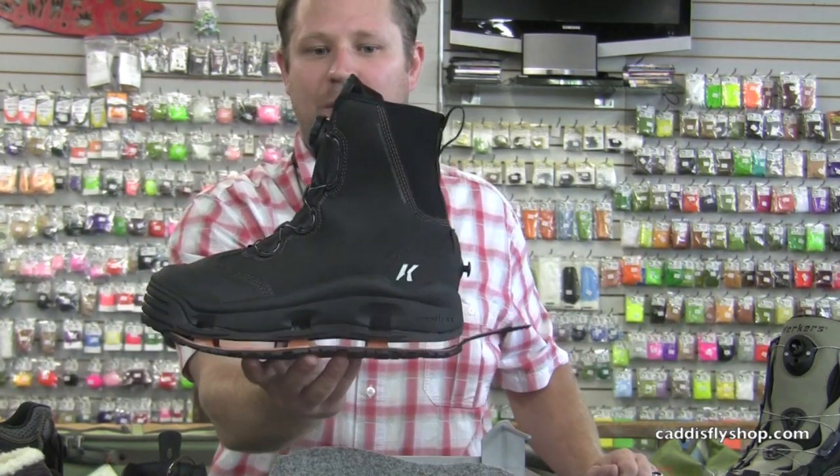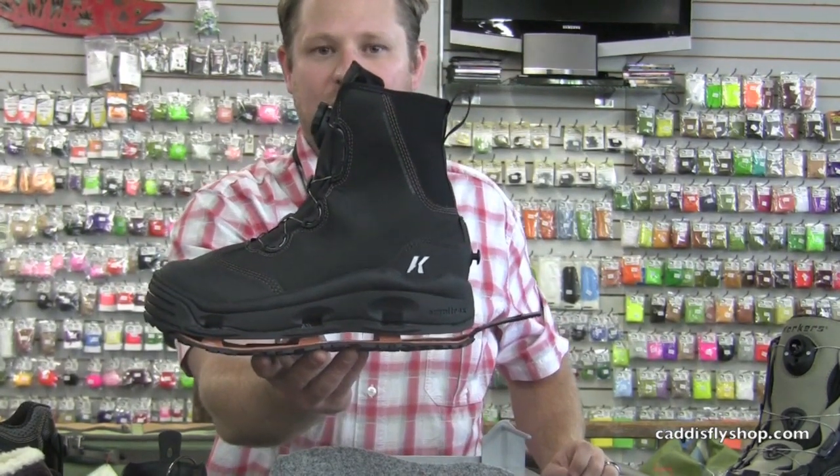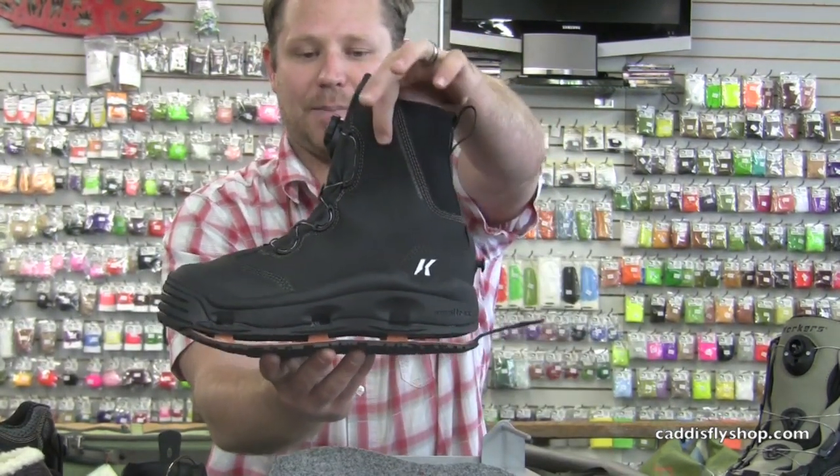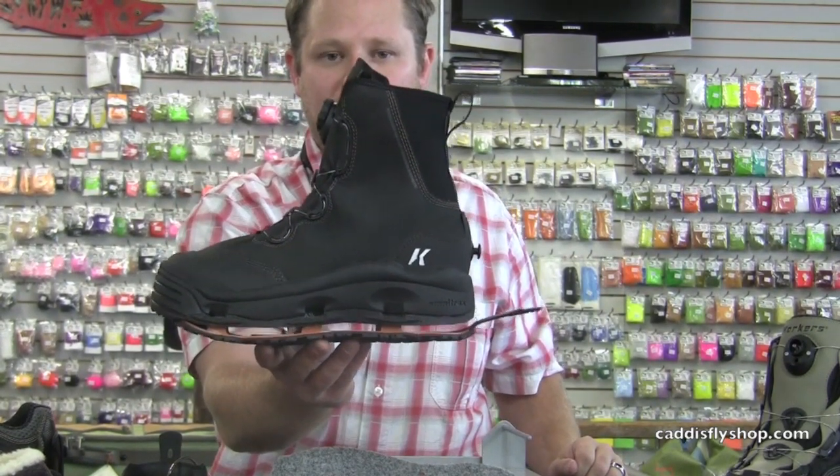Probably the most important thing about this boot is the 420 Rockguard D upper material — it's a rubber-like upper material that is incredibly durable and will keep this boot running for years.